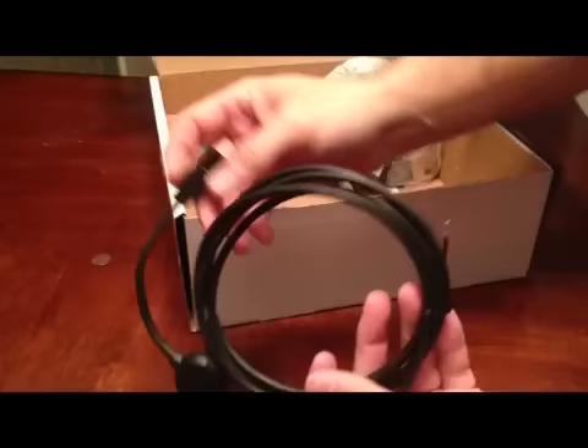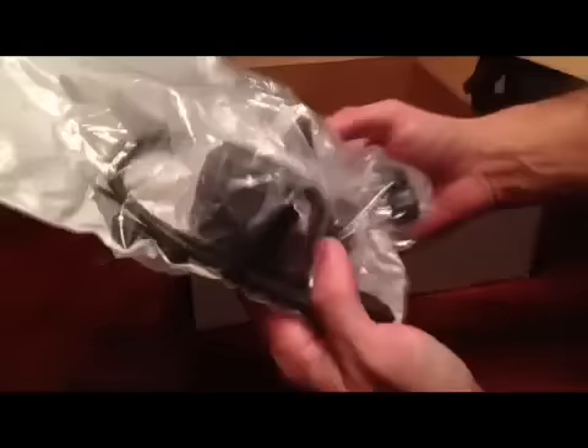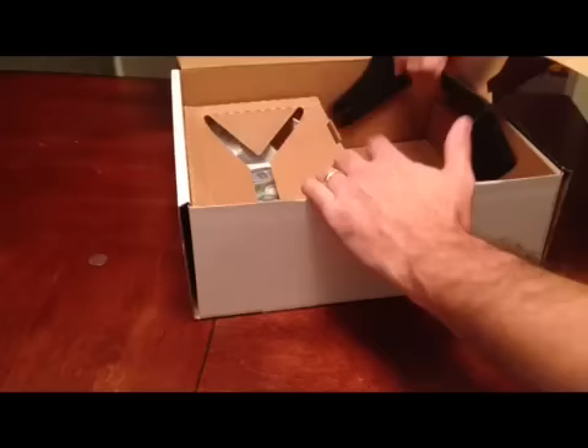I guess this must be the power cable — positive and negative here. Mounting hardware. The little knobs right here. Let's see what this is — more of the mounting brackets, screws, and a mounting plate. Looks pretty nice.